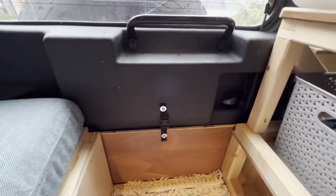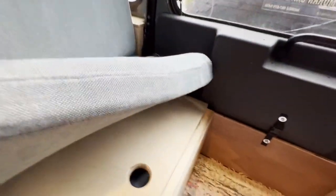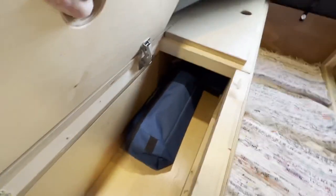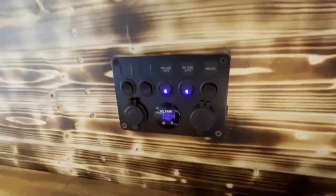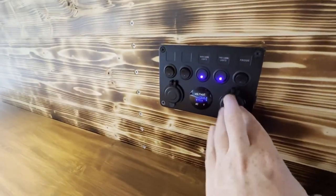I have a little flip-down table on the back door. Under there I've got storage — just chairs and ratchet straps from when I was moving stuff at the moment. I've also got plugs over there and here too, so I can plug stuff in and charge up.